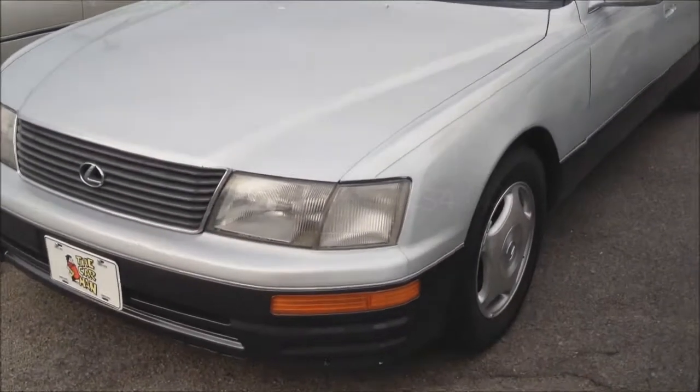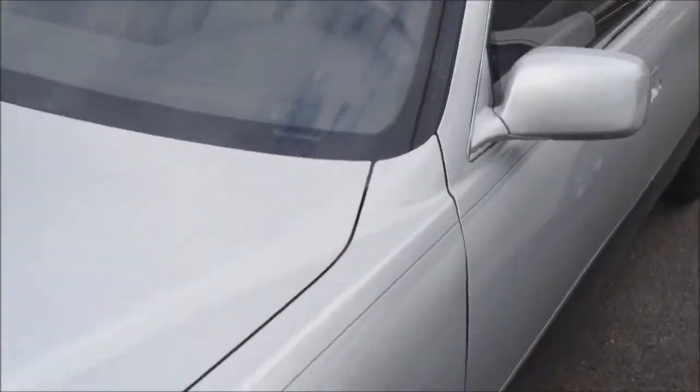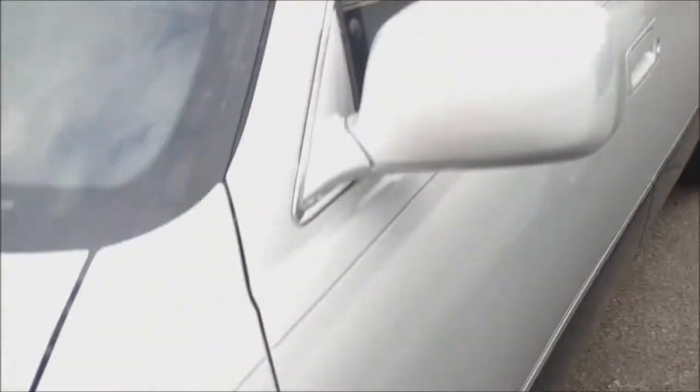This is a 1996 Lexus LS 400. It has a two-tone silver and gray exterior with a gray leather interior, four-speed automatic, wood grain trim, power windows, power locks, power mirrors, automatic climate control. You can see the gauge cluster